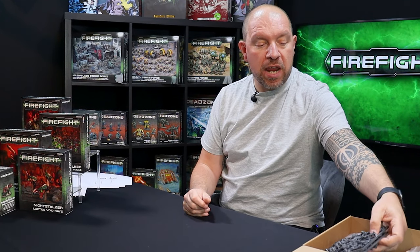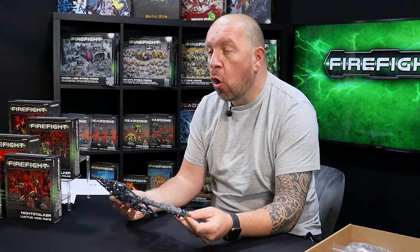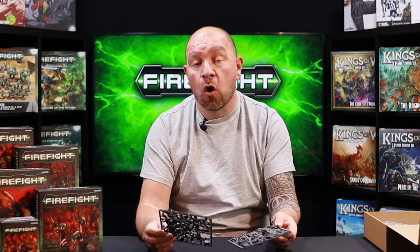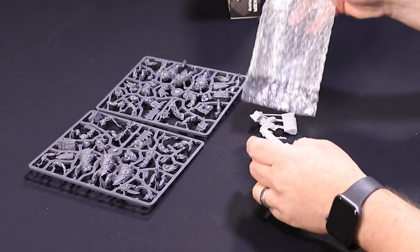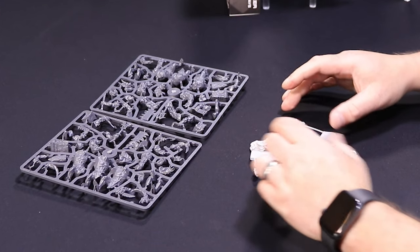Next up in the box we have two sprues which will make the Butcher models or the Ravager models. Because they're an option sprue, you could either make one unit of three Butchers and one unit of three Ravagers, or a six-model unit of Butchers, or a six-model unit of Ravagers — the choice is entirely yours. And because they've now come across into Firefight, there's also a resin upgrade pack that allows you to do some of those upgrades.